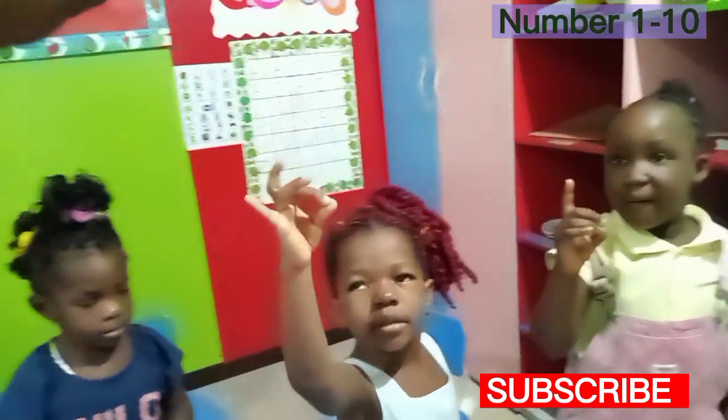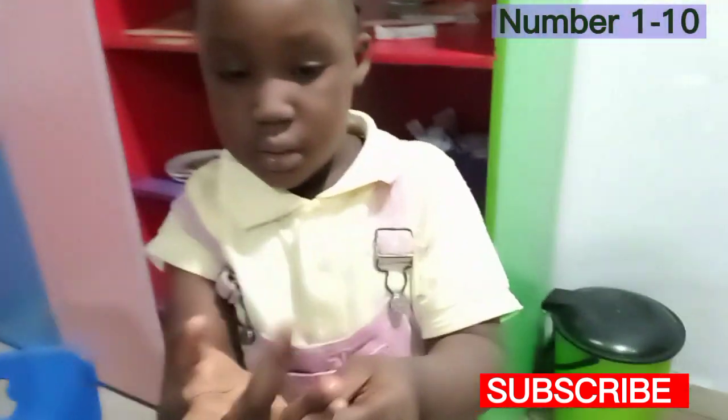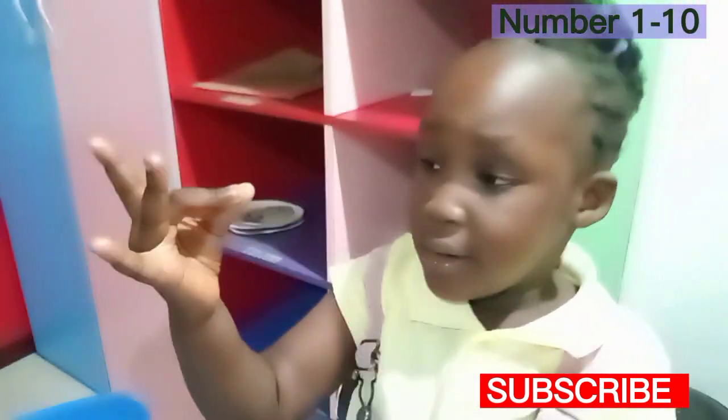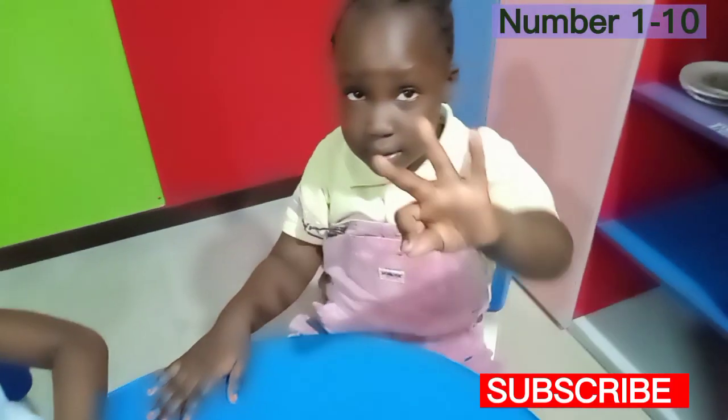Show me number eight. Eight, eight, yes, yes, correct, yes, yes. Show me number nine.